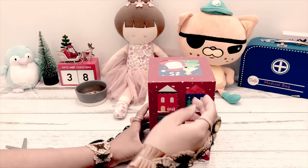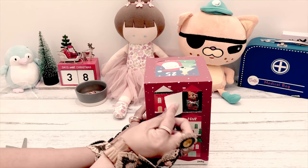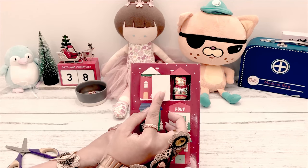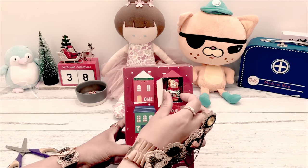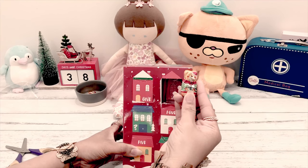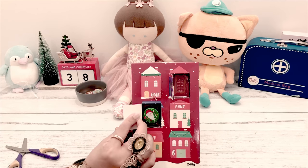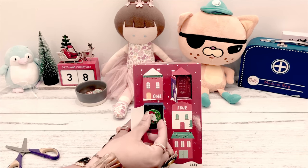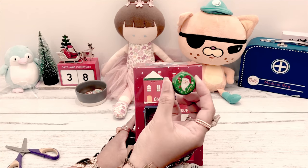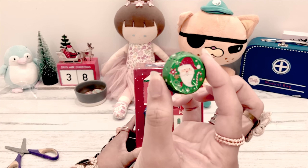Let's open up number two. It looks the same - it's the same cat. It's a Santa cat. Number three - hopefully it's not the same. It's not! It's round and it's Santa Claus - so cute, right?